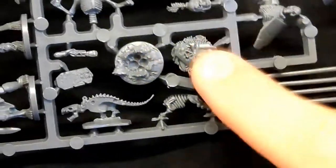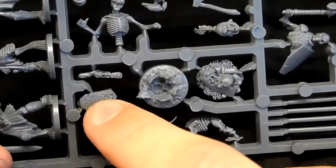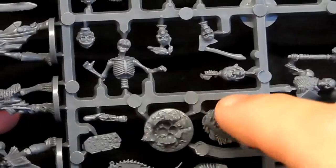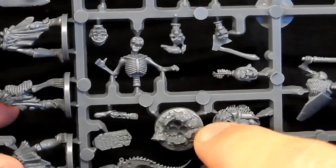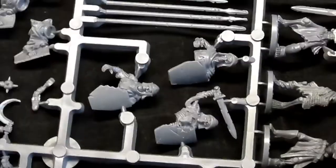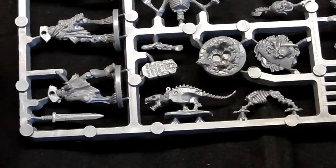On the other sprue there's a little gimmicky accessory section: a little pit you can stick skeletons emerging from, a tombstone, and a little rat-dog thing. In-game you can use it to represent a pile of bones — it's actually designed for the Dwarf King's Hold game, since when you smash up a skeleton it can come back from a pile of bones. But you can also use it as a unit filler or base decoration in Kings of War. Everything on these sprues has a purpose — that little rat-dog actually has rules in the main rulebook.